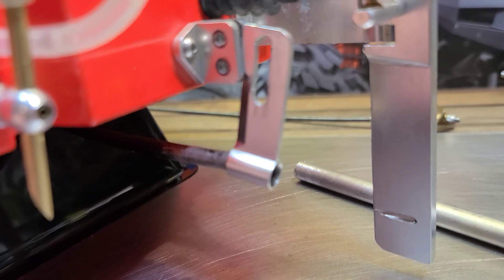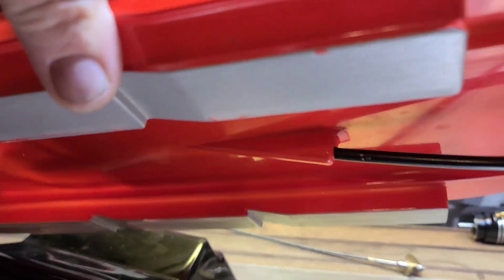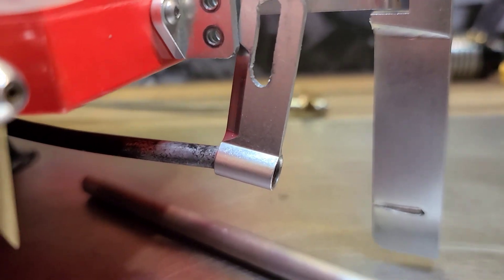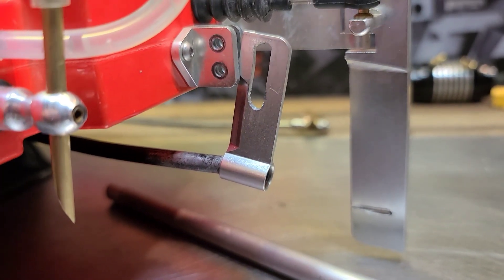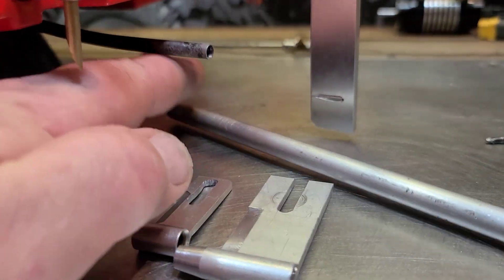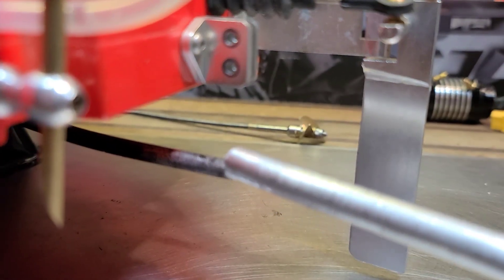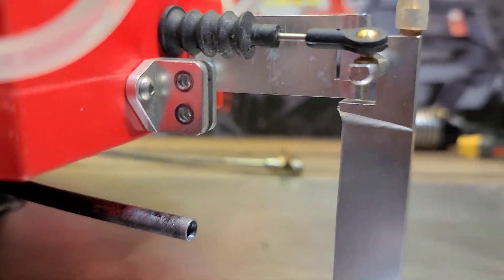This will save us a few dollars, give us something to do, and possibly get us some more speed. Since I've blueprinted the sponsons I'm able to run my strut basically in line with the ride pads, and since I've been able to do that it rides great — but it had just a little oscillation, a little porpoise, and I think it's from the drag from this strut. Hopefully we can get it to ride a little bit better. We'll call this modification the strut mod.